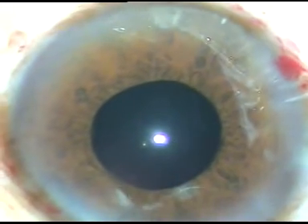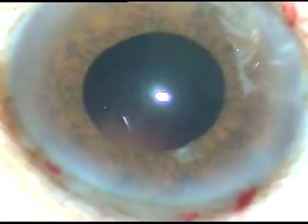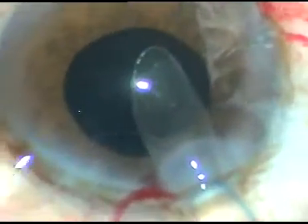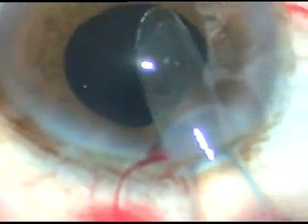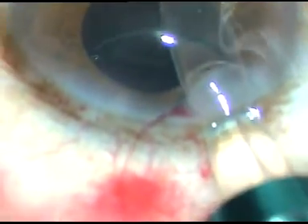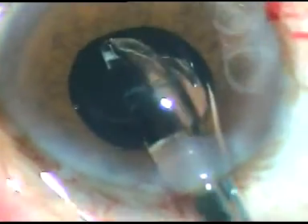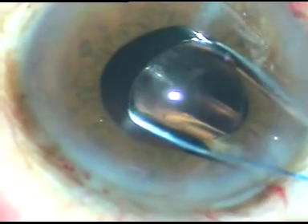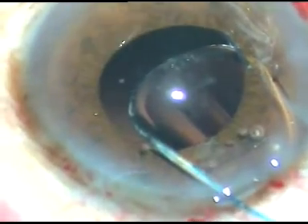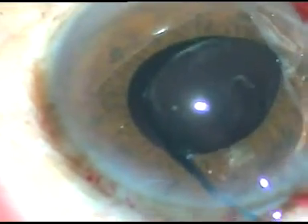Now I can implant an intraocular lens. In this case, I have selected a hydrophobic multi-piece intraocular lens. The incision size has been enlarged a little bit — that part has been edited out. I usually enlarge the main incision by 0.2 mm for easy delivery of the intraocular lens. This is specifically a Sensar multi-piece intraocular lens. I have no financial interest — the company doesn't give me any royalty for using their lenses. This is just to let you know what I am using specifically.